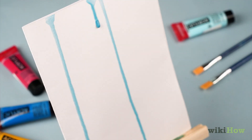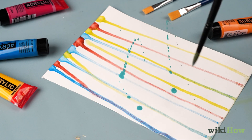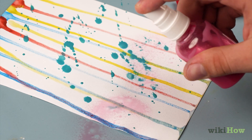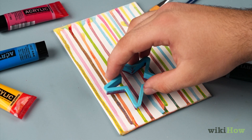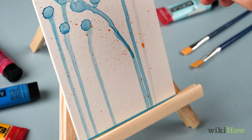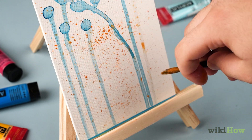As you get more comfortable with drip painting, try other techniques to create a variety of effects. For example, you might splatter the canvas or paper by flicking or shaking your brush over it. Or use a squirt bottle for larger, livelier drip marks. Experiment with using different tools for applying your paint, from cookie cutters to corn cobs. Remember, there's no right or wrong way to do it — just have fun and see what you can create.